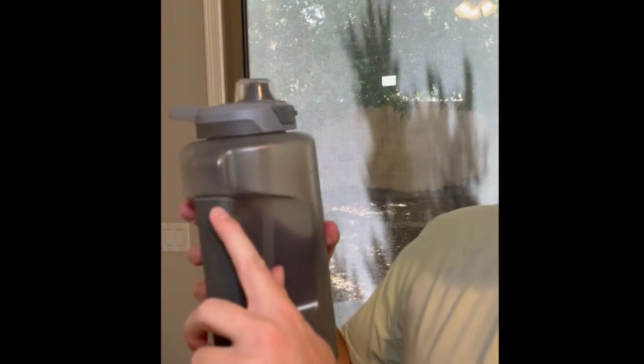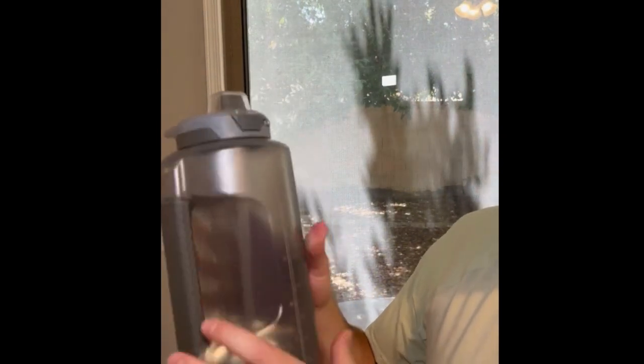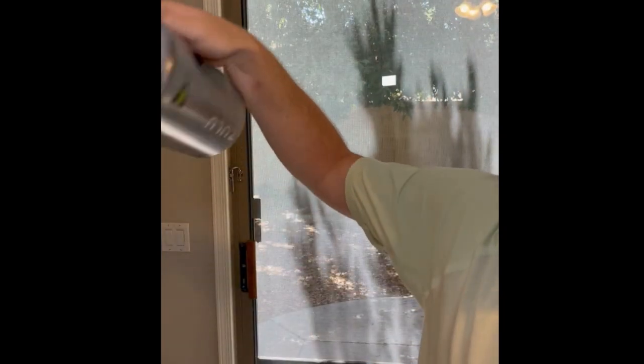The second question was: does the water come through the handle? It doesn't — the handle is completely separate from where the water is. I got a little bit of water in there so hopefully you can see it.